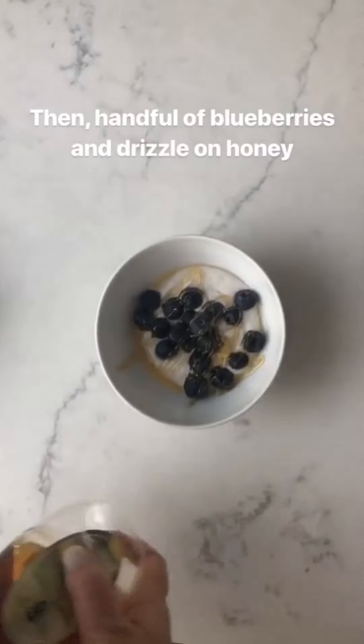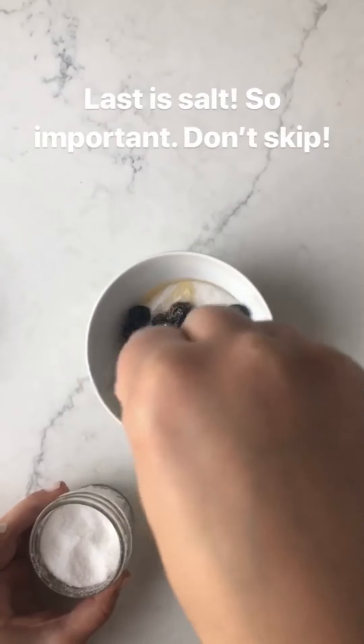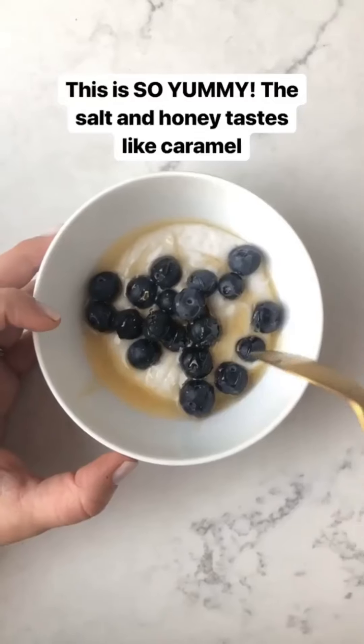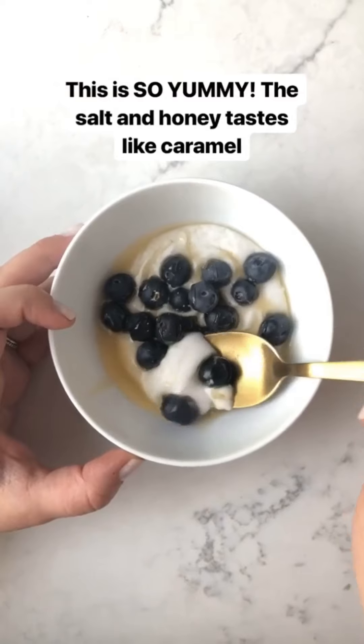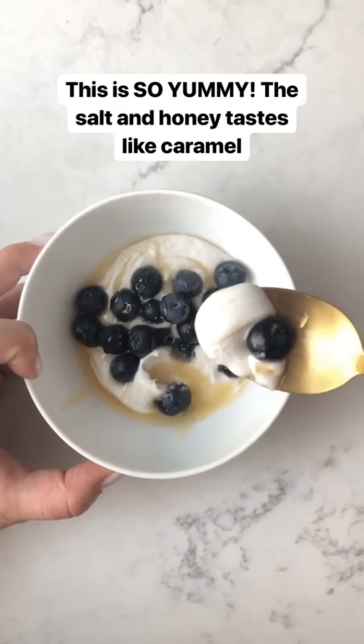And then last, and this is so important, is salt. Because the salt is gonna bring out all the sweetness in this — and don't be shy with the salt. And that's it! The salt and the honey almost tastes like caramel, and then it has like the orange zest and the salt. This is such a good dessert.